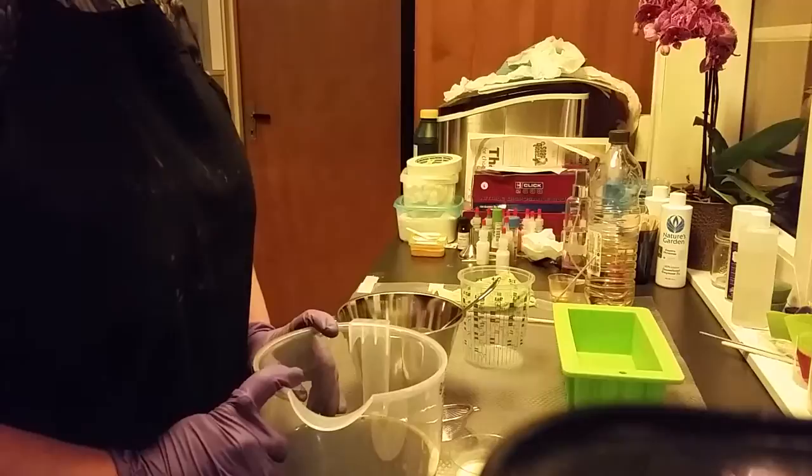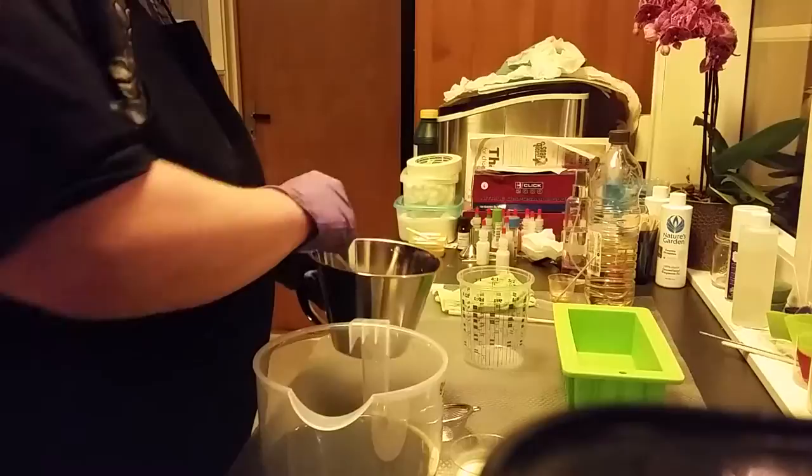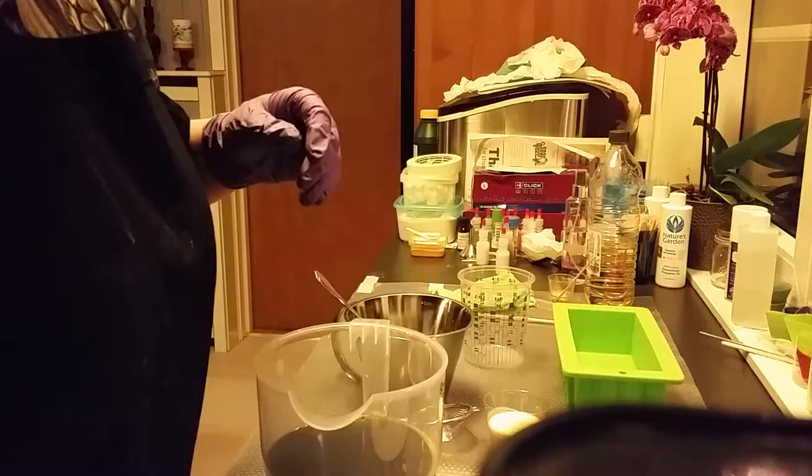In here I got my lye solution with some silk, sugar, and salt. And here is my whipping cream, my fragrance, and one color this time — that is titanium dioxide. I will have much of the color from the soap itself this time.